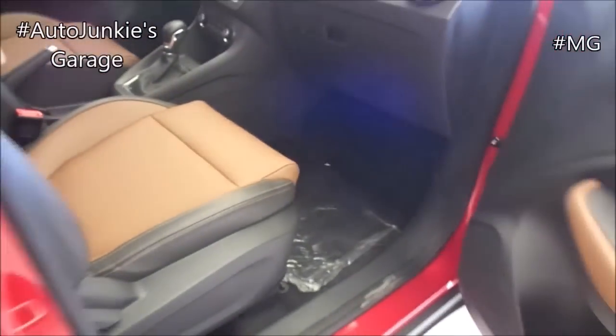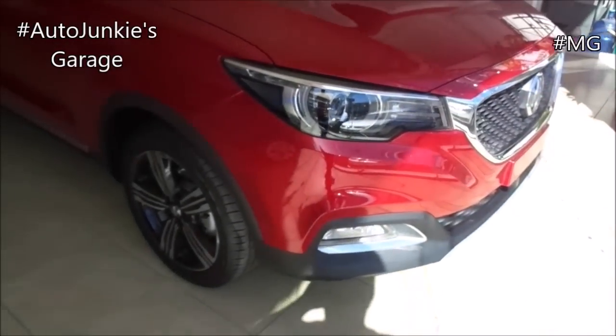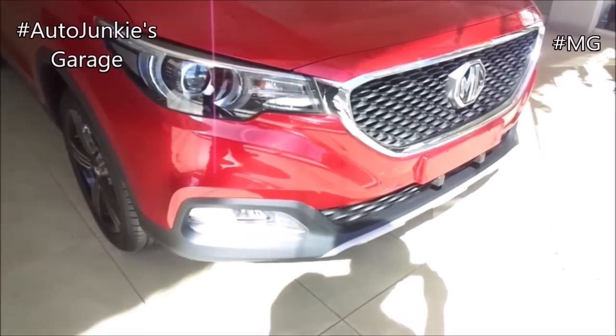And that was the in-depth tour of the 2019 MG ZS. If you have any reactions, opinions, good or bad, comment down below. And as always, thank you so much for watching. Mabuhay. Drive safe. And good day.